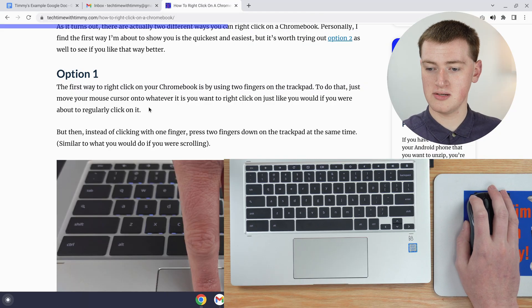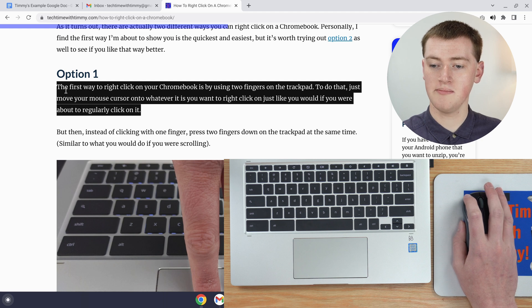If you have a real mouse connected to your Chromebook it can actually be a bit easier — you just click and hold with your mouse and then drag to highlight everything.